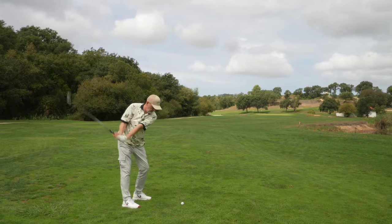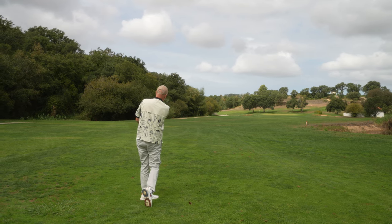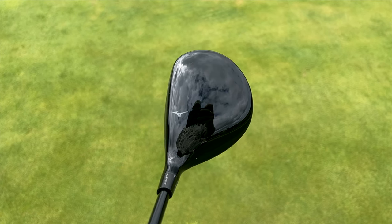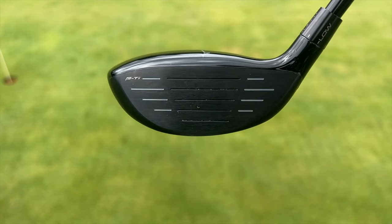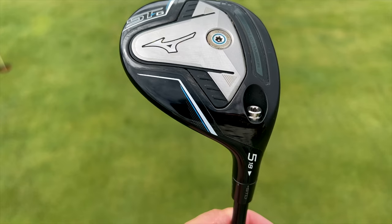That shot there is exactly why it might well end up in my bag. Super tight fairway, so much trouble on the right-hand side, and I've got a fairway wood that zips the ball off the tee with very little effort. This is an all-titanium model — titanium body, titanium face — with 80 grams of weight placed in the sole plate and an extra 8 grams placed front and centre, which makes it a super low-spin model.